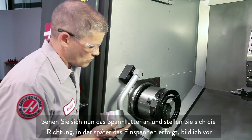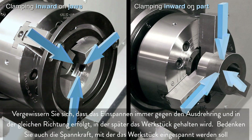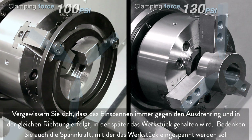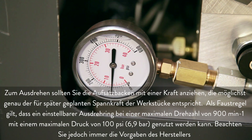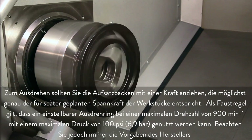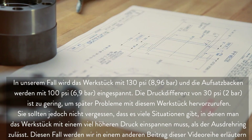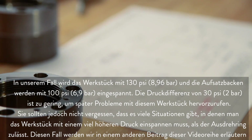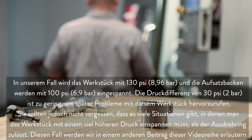As you look at your setup, visualize the direction you will be clamping in. Always be sure to clamp with the jaws against the boring ring in the same direction that you will hold the workpiece. Also visualize the amount of force you will be clamping with. During jaw cutting, clamp the jaws with a force as close as possible to your planned part gripping force. As a basic rule, adjustable boring rings can be used up to 100 psi maximum pressure and 900 rpm maximum speed, but don't exceed the manufacturer's specifications. In our case, we will be clamping the part at 130 psi and the jaws at 100 psi. The difference of 30 psi between these two pressures is not enough to cause problems on this particular part.